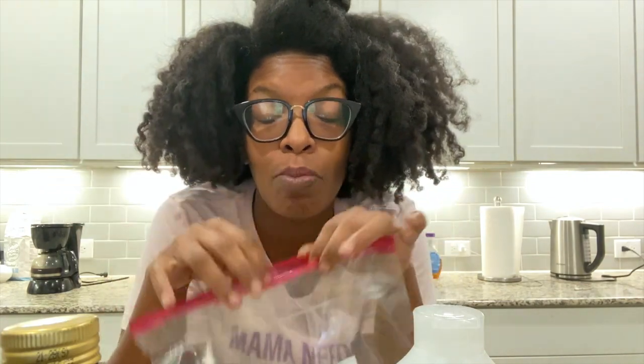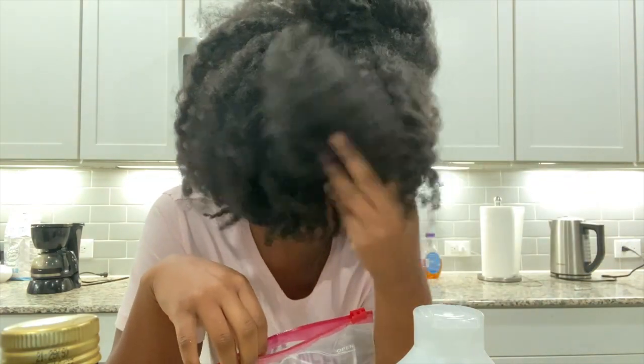I'm gonna put everything in a big Ziploc bag, pour everything in there, and apply it to my hair while it's soaking wet. My hair is dry right now — you can even hear that crunchiness. So I'm gonna end up applying this on my hair using heat and allow it to sit for a good 30 to 40 minutes before rinsing it out.